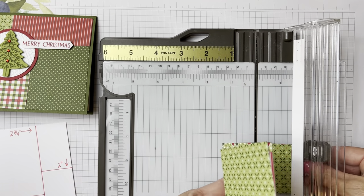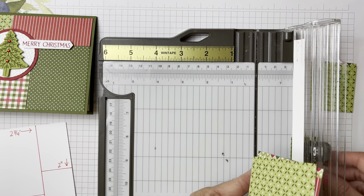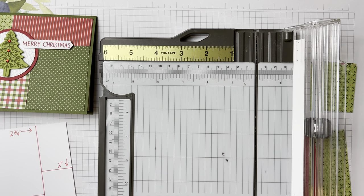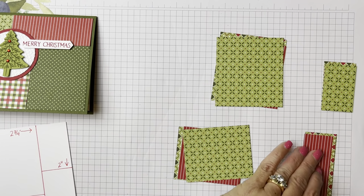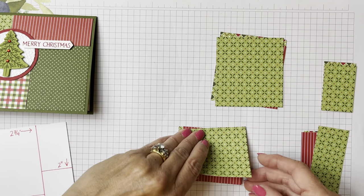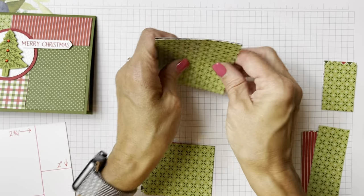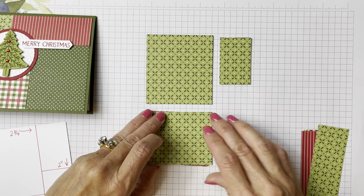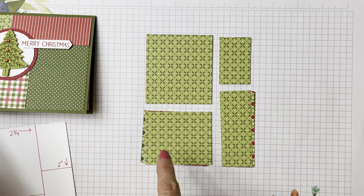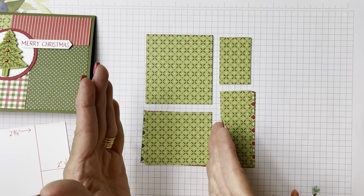Okay, now we want to get this out of the trimmer without upsetting the whole apple cart. Those kind of flip down, so I want to make sure they're all in order. Now you have these pieces that we cut. These pieces are all going to work on this card — I'm going to show you stacking them and cutting them.